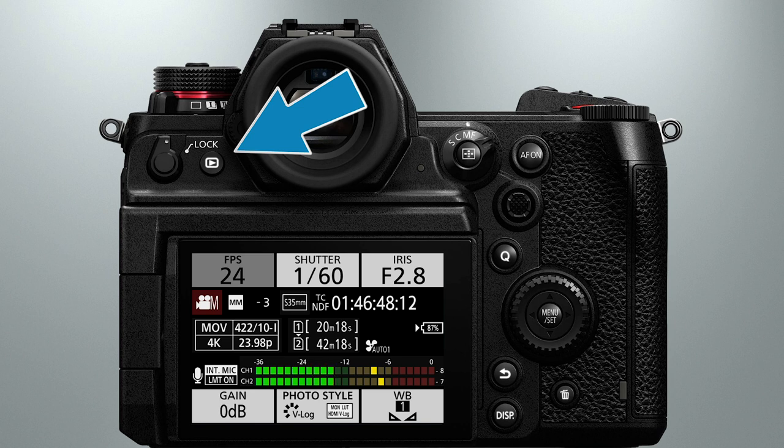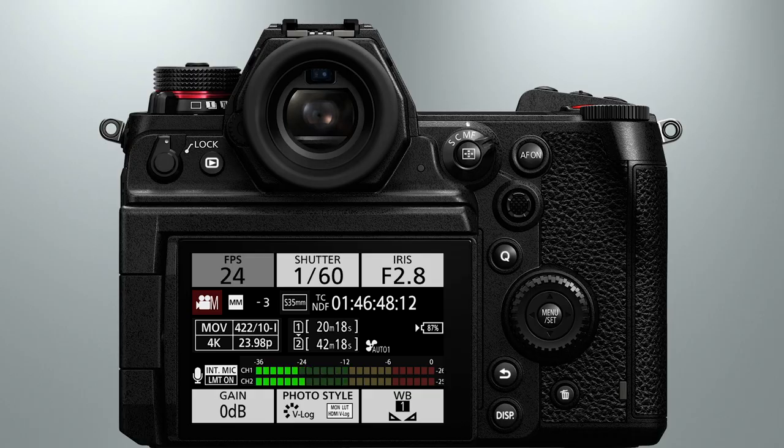Next to the lock lever, we find the camera's playback button. If you press it once, the last clip that was recorded will pop up and be ready to play back if you tap the LCD touch screen. Unfortunately, I find the playback controls to be quite primitive and difficult to use when compared to other video cameras. In fact, if you have a monitor or external recorder connected to the camera via the HDMI jack, you won't be able to play back videos at all. My advice is to avoid playing back videos in the field.